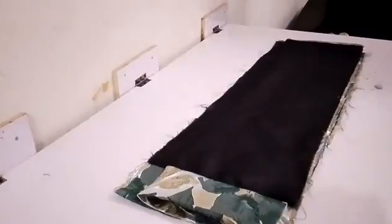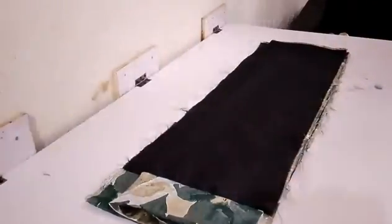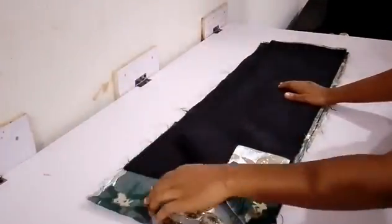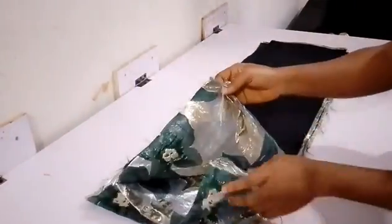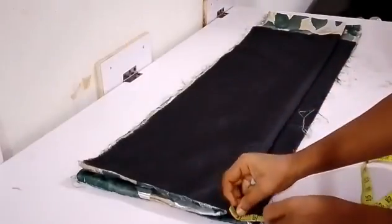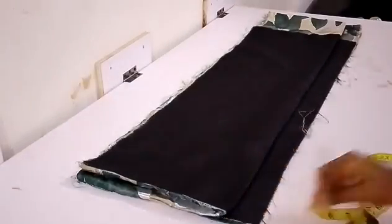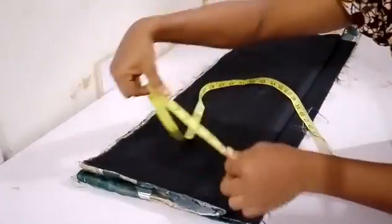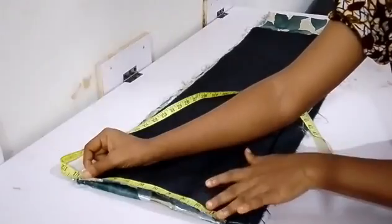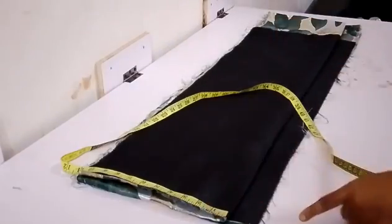Here is the outcome after joining it. What I just did is join it on the wrong side. Remember I notched it, so when you finish joining the down parts you fold the lining upwards to the upper side so it aligns with where you notched, and then you iron it before sewing the upper area. This is how best you can do this.